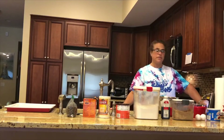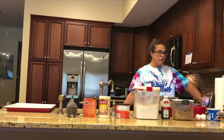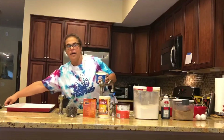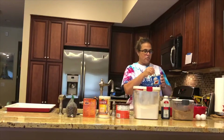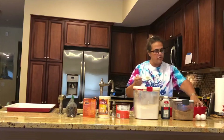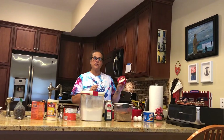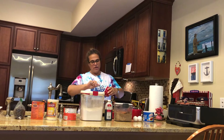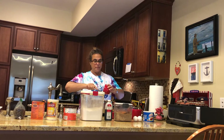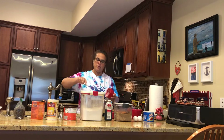The first thing you're going to do is preheat your oven to 375 — I've already done that. Next, measure out two-thirds cup of vegetable shortening into your big bowl. You can use a teaspoon or tablespoon to scoop it out. We're using shortening instead of butter because it makes the cookies nice and chewy.